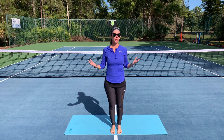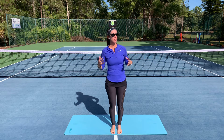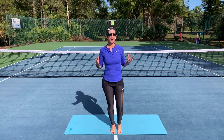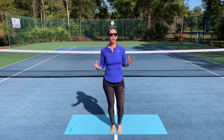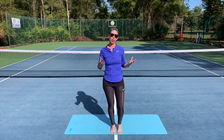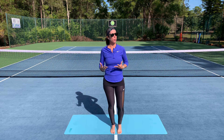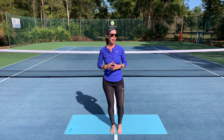One of the beauties of this practice is that all you need is yourself and your yoga mat. For today, I'm working with On Court, Off Court's Get a Grip Mat, which is very helpful if you tend to slip on your current mat, especially in hotter climates or with hot yoga. This can also help generate some heat, so don't be surprised if you get a little bit of sweat going.